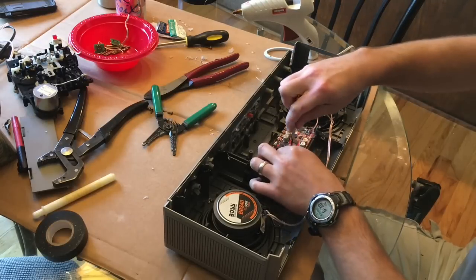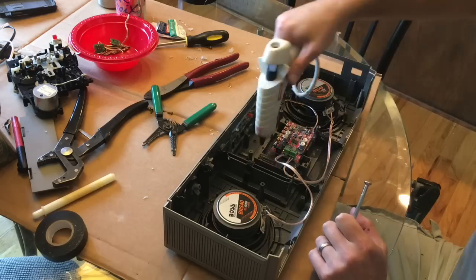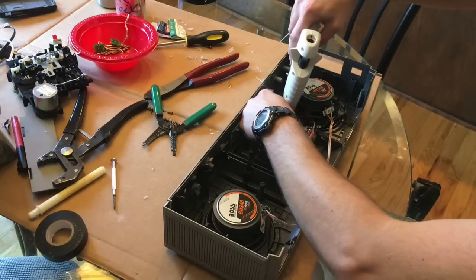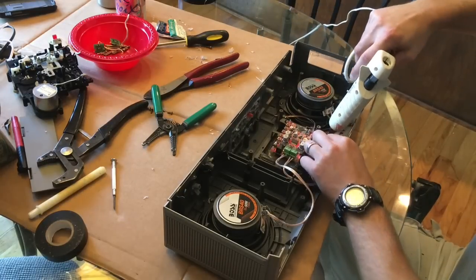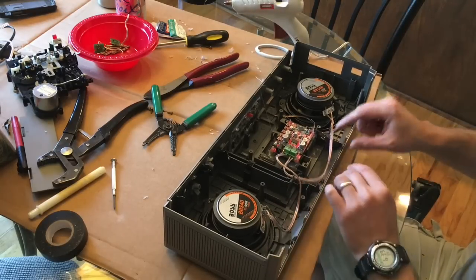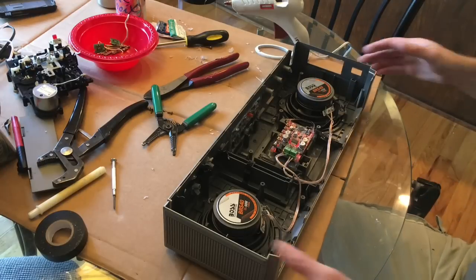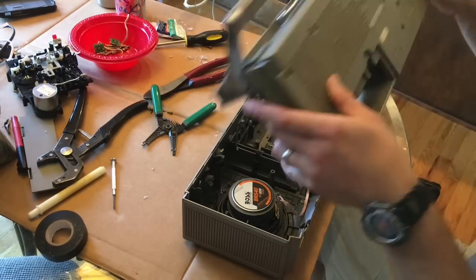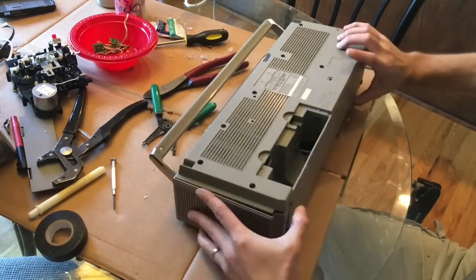Once the amp board is secured with clear adhesive, it's just a matter of hooking up the speakers. The wiring diagram: the positives are on the outside posts, going in pairs. I glue down a little bit of the wire so it's not floating around, and then I also affix the additional antenna extension I put on the Bluetooth module.